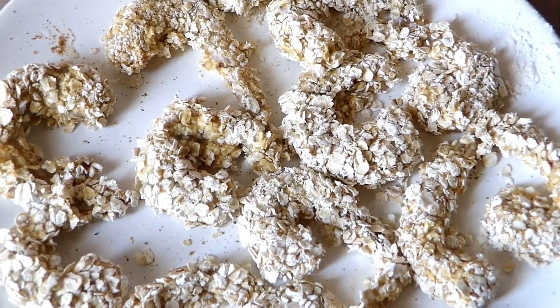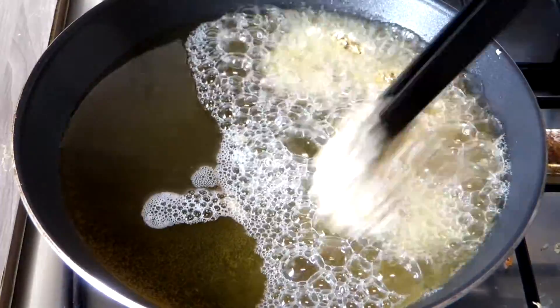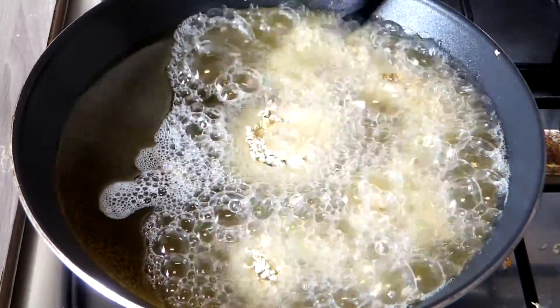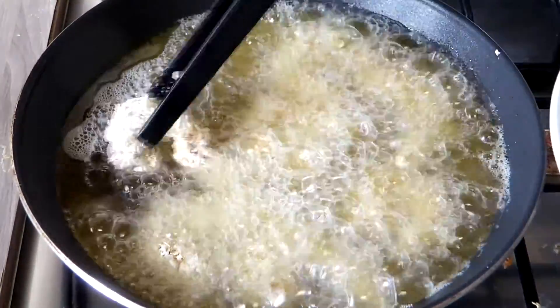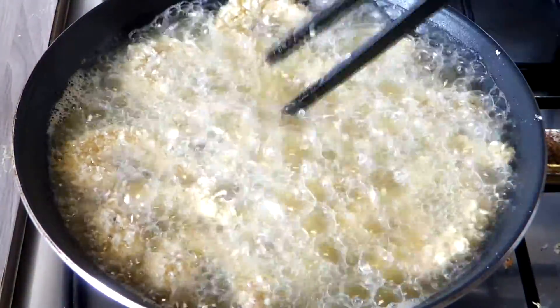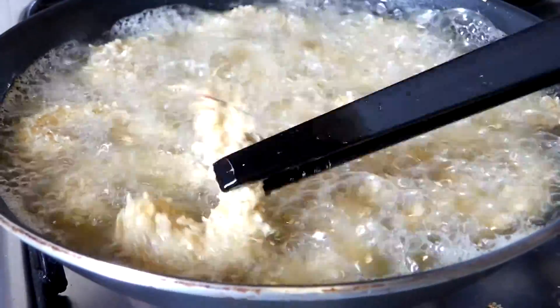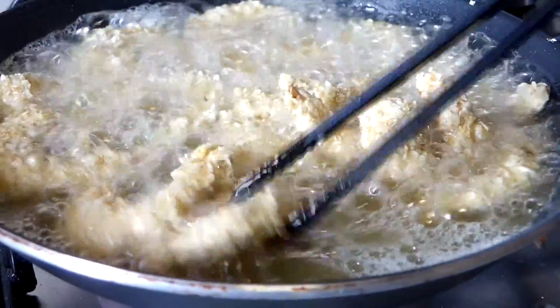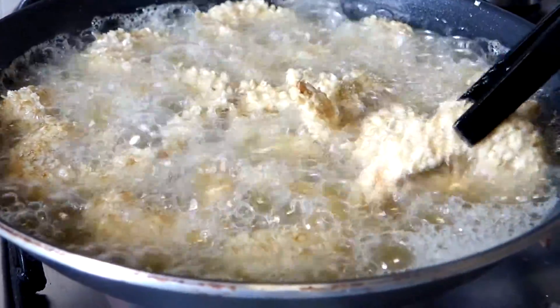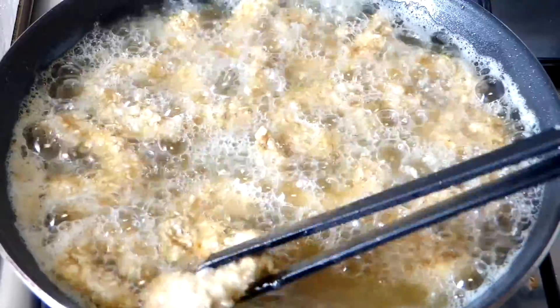Once I'm finished, I'm going to fry this yumminess in a pan with hot oil over medium-high heat, placing them one at a time and being careful not to overcrowd the pan. After two minutes, I'm going to turn them and fry the other side for about one to two minutes until golden brown. You can see mine has turned golden brown now, so I'm going to remove and transfer them to a paper towel to remove the excess oil.